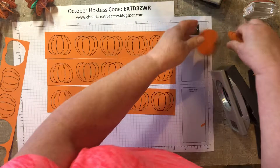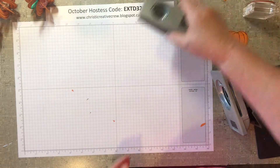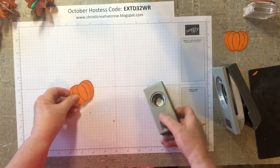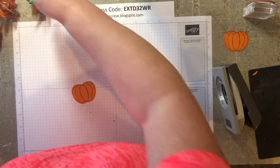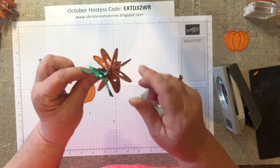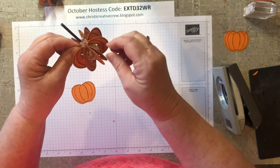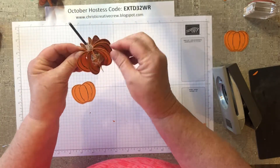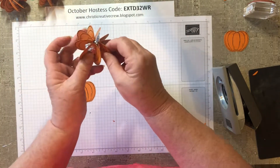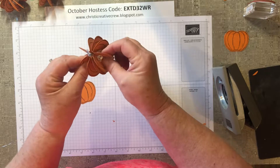I have a bunch more already punched out, so I'll set these aside and pull in my one-inch circle punch. For the one I have already got the ribbon on, that took eight pumpkins, but I found it was a little hard to fit the sucker in there. So I did this one with ten, and this one with the Hershey kisses — I think I ended up with nine trying to get that little sweet candy in there.